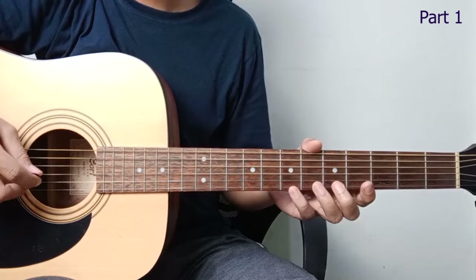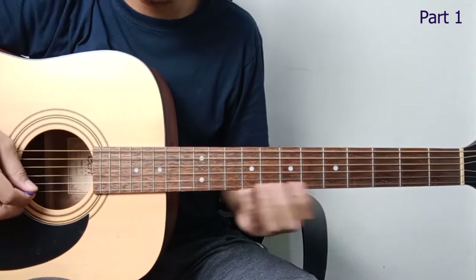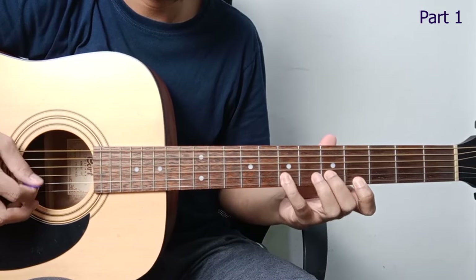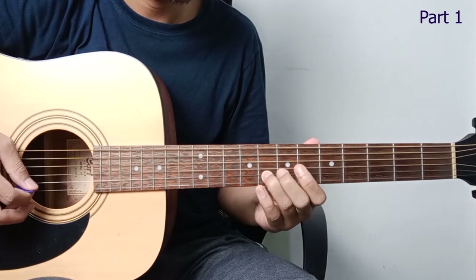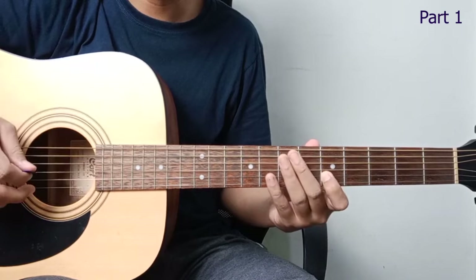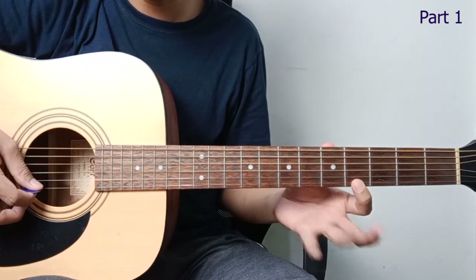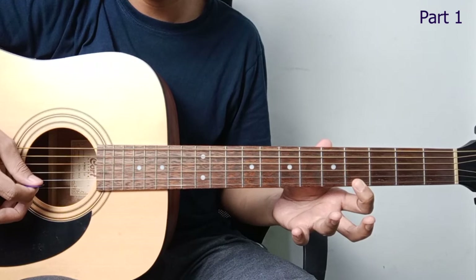Okay, let's start the tutorial from the beginning. I'll demonstrate it first so you have an idea, then we'll break it down. So at the start, we play on string 1, fret 7 and fret 4. Like this.